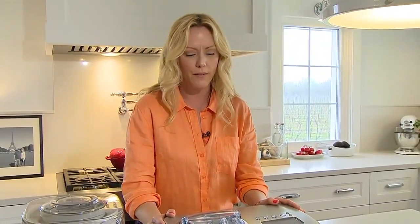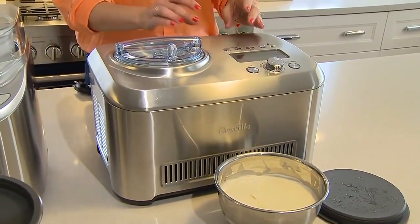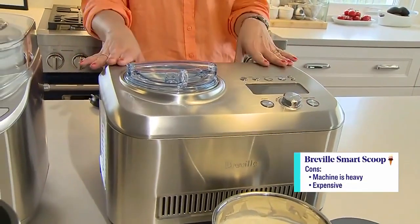One possible negative for some people is that this machine is quite heavy because of the compressor inside. If you live in a small space or want to store it on a top shelf, it might not be the one for you. That's being very nitpicky — it's just something I want people to know when they're looking for an ice cream maker.